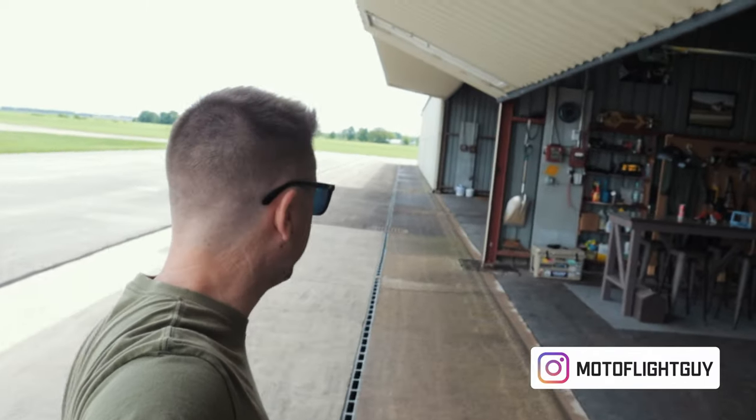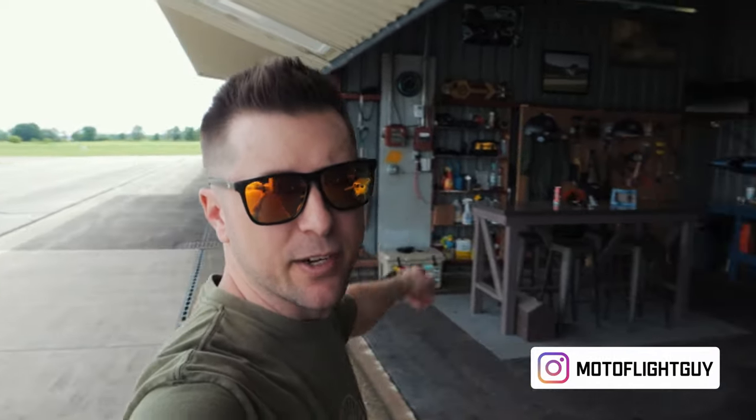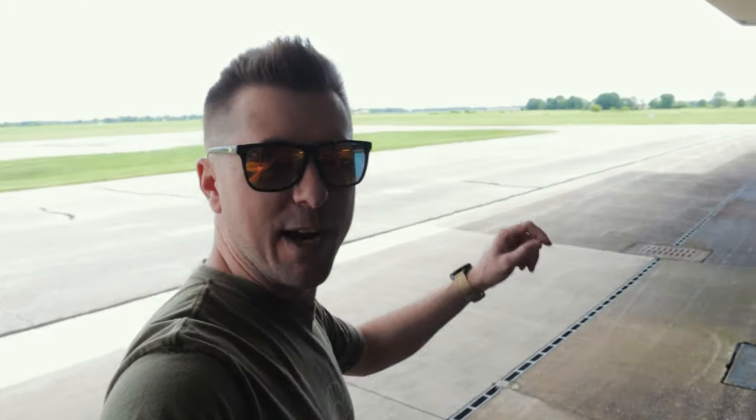We'll just walk over here and I'll take you on a quick little tour of the hangar, show you some of the toys I've got in here, and talk about a couple of the things I'm working on currently and my future plans for this summer and the flying season.